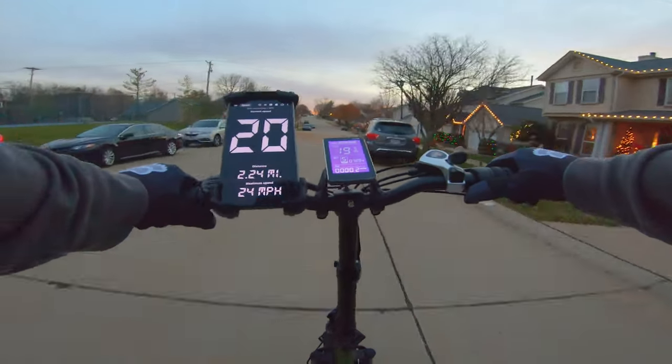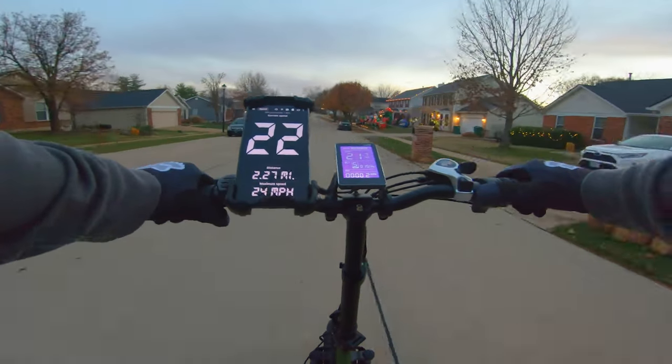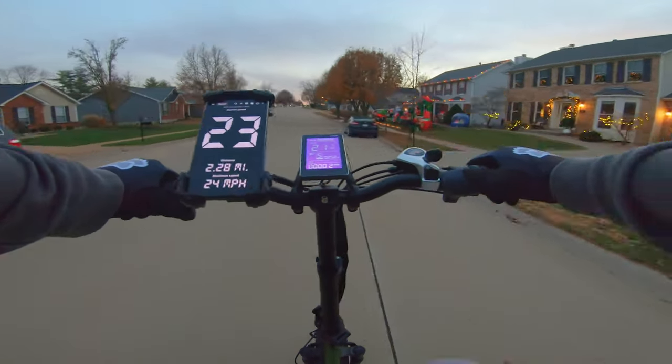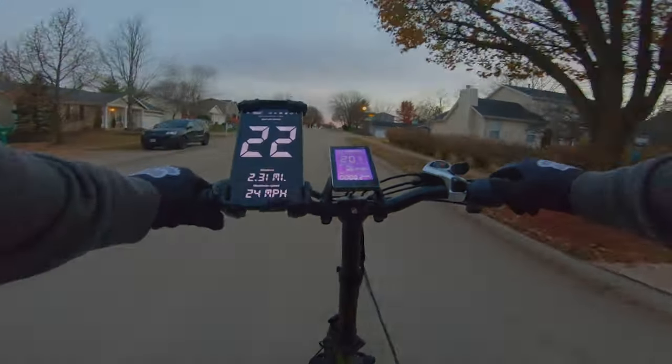All in all, this bike rocks. I love the colors available — this one reminds me of an old army plane or a tank. I'm going to do a lot of stuff to it, so stay tuned, and if you haven't already, please subscribe.